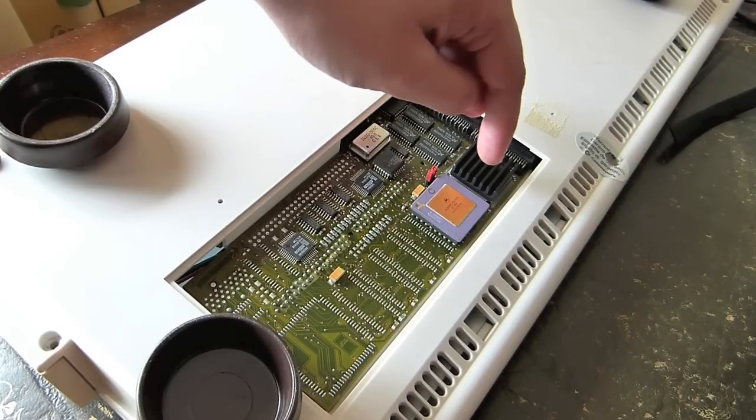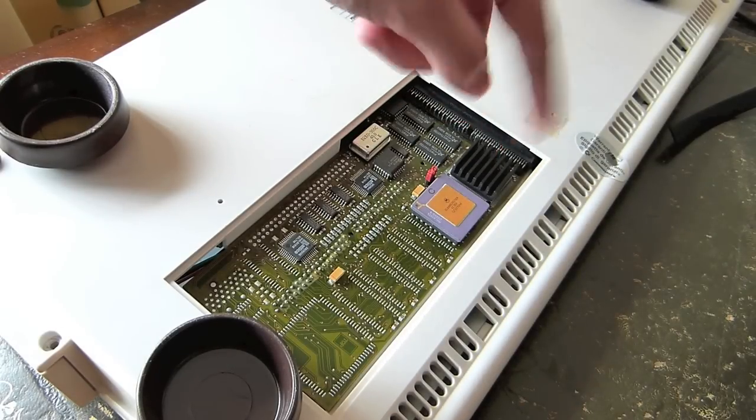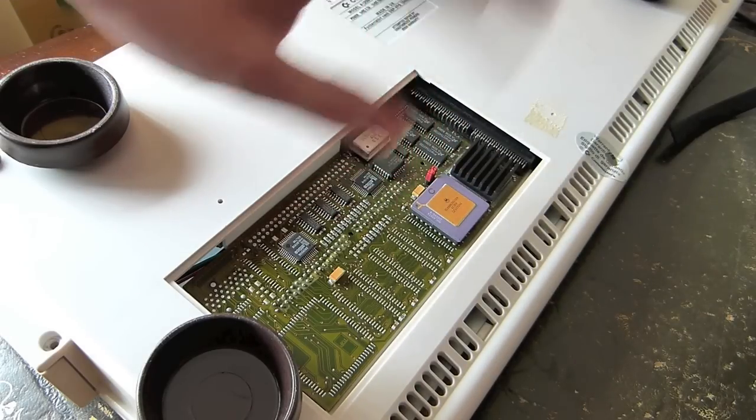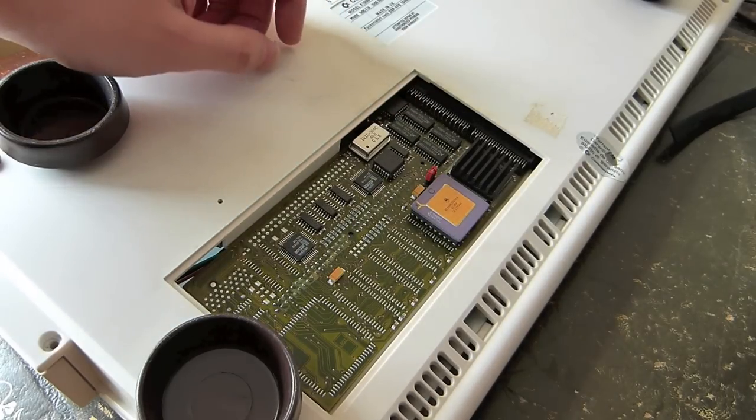To cool it down, I glued on this heat sink using special adhesive heat transfer paste.